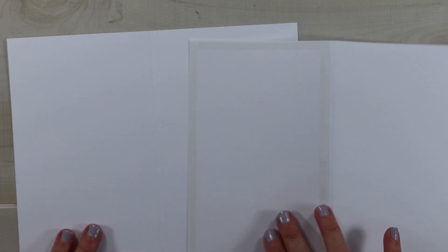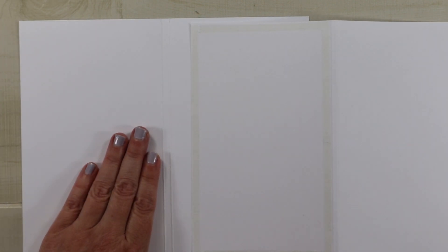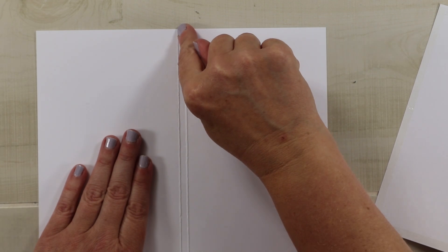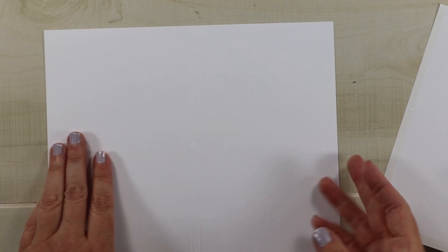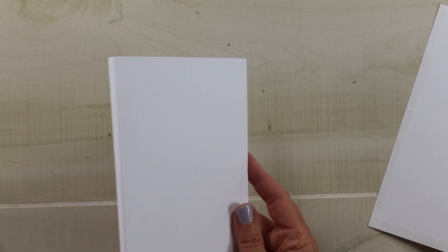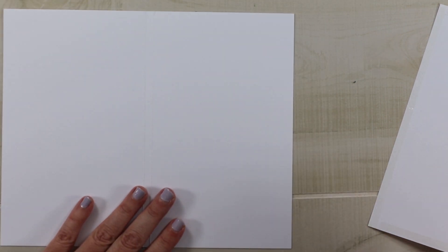I'm going to show you how I create the base for this trifold card. The finished project is going to be four and a half by seven and a half, and I did need two sheets of paper to get it wide enough. I chose one sheet of 110-pound card stock and I'm going to cut that to seven by nine and a quarter, then score it at four and a half and then at four and three quarters. My left-hand side will have a spine of a quarter inch to accommodate the bulk of everything inside.